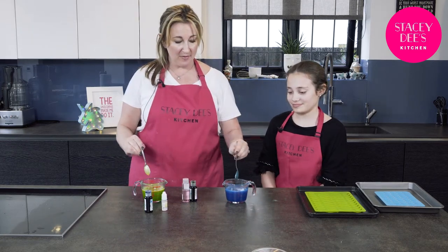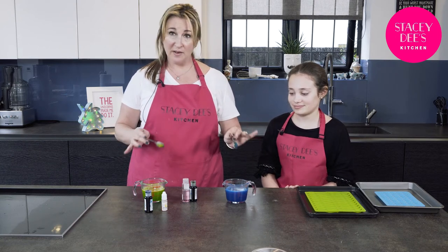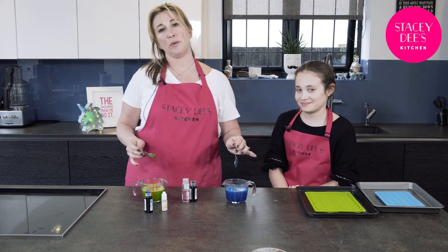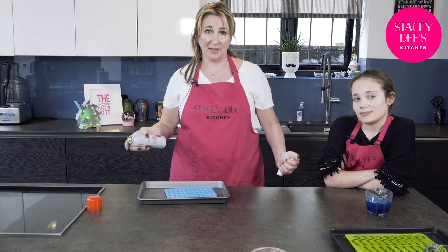Now these are ready — they've got their food colouring in, they've got their lovely food flavouring in. It's now time to just wait for them to cool just lightly before we pour them into our moulds. You can choose whatever silicone mould you want, but just lightly spray it with some cooking oil before you fill them up. Then it makes it much easier for the jellies to come out when they've set.